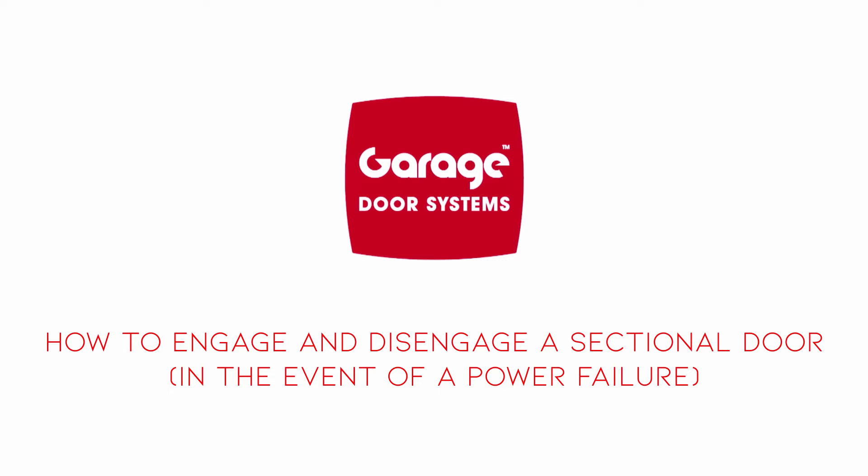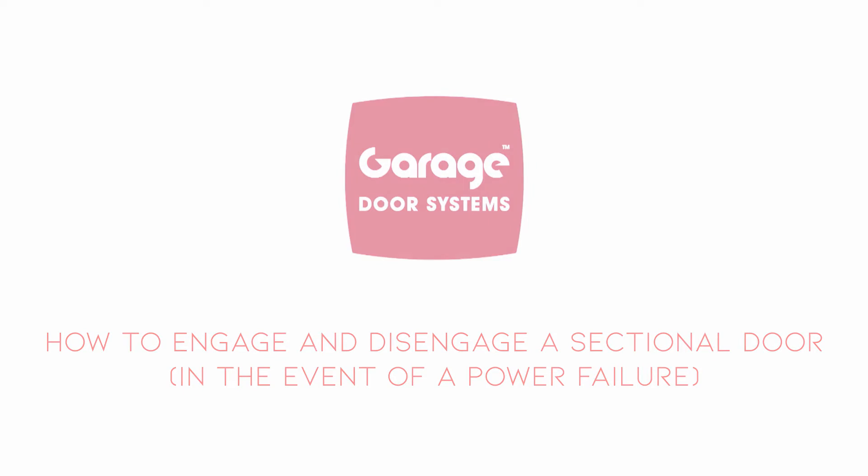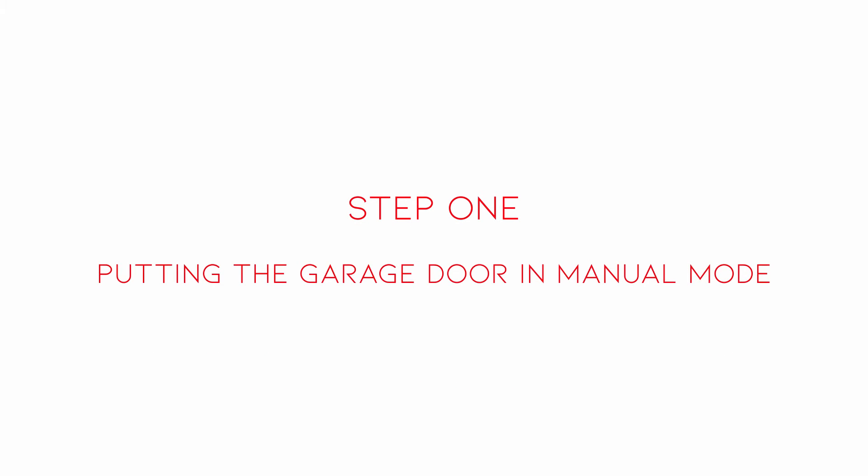How to engage and disengage a sectional door in the event of a power failure. Step 1: putting the garage door in manual mode.